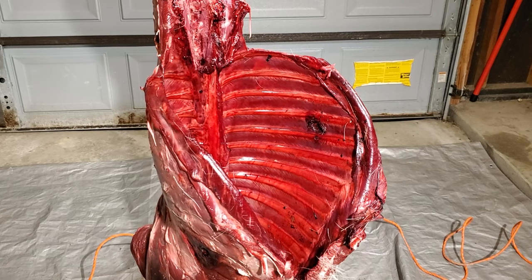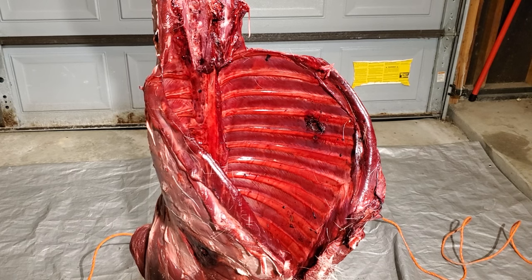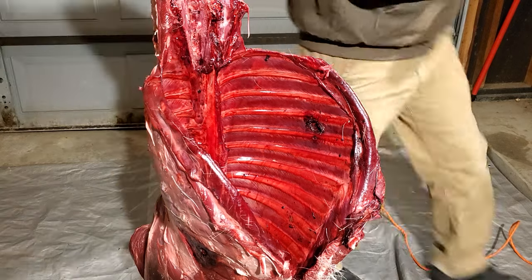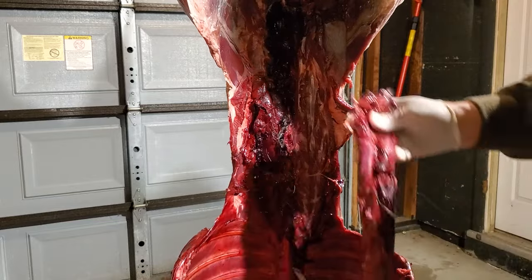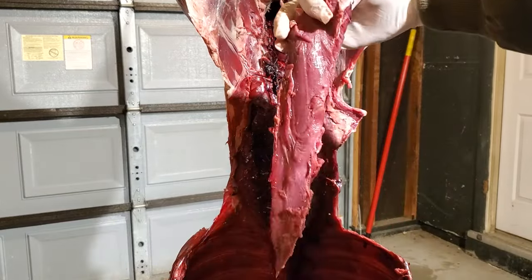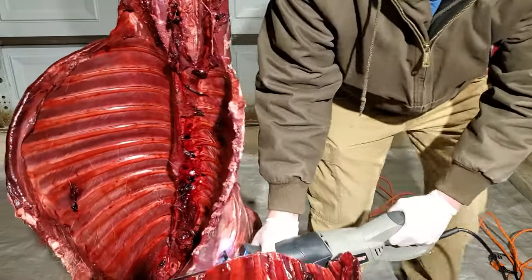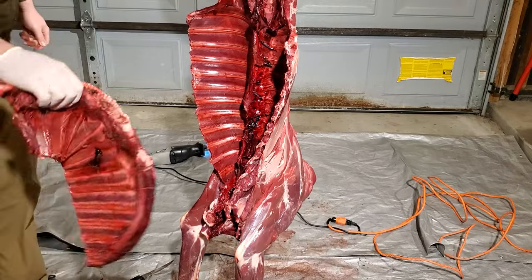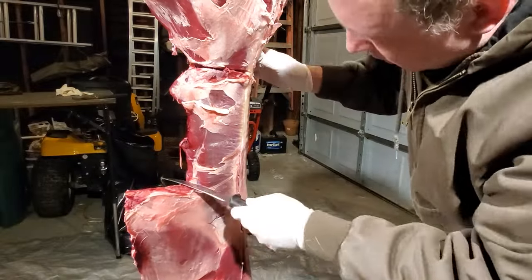I've only ever seen this done on the internet, which means I have zero real-life experience. I'm going to do my best and hope it comes out the way I want. I'm doing this whole thing before removing the front or rear quarters in hopes that the extra weight on this deer will help keep it from moving around much when I start sawing. The first thing I did was remove the inner loins — I don't want to risk damaging them with the saw. Next, I'll saw the non-meat end of the ribs to make those rib bones about as long as I want them to be. This will also help simplify things and make it easier to see what I'm working with. Now I'm going to remove the portions of the backstraps basically right up to where the rib cage starts.